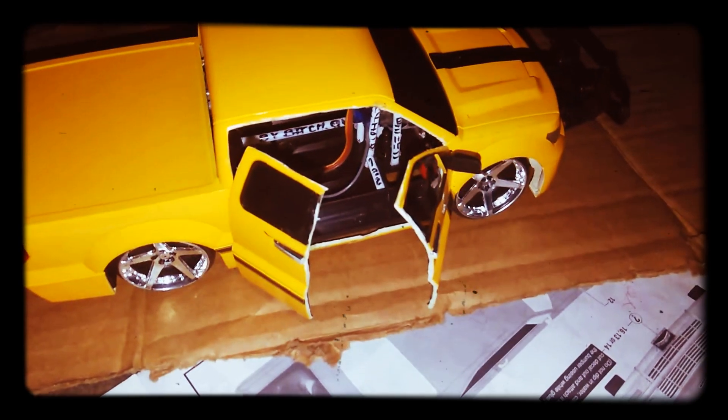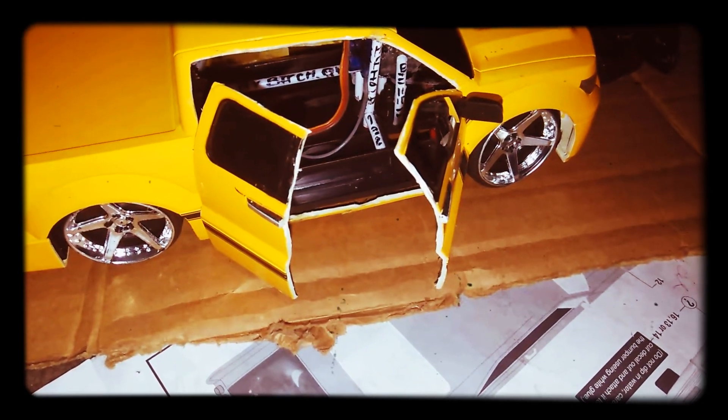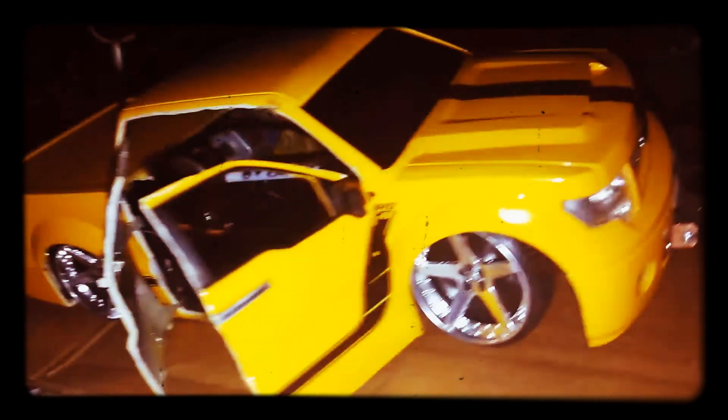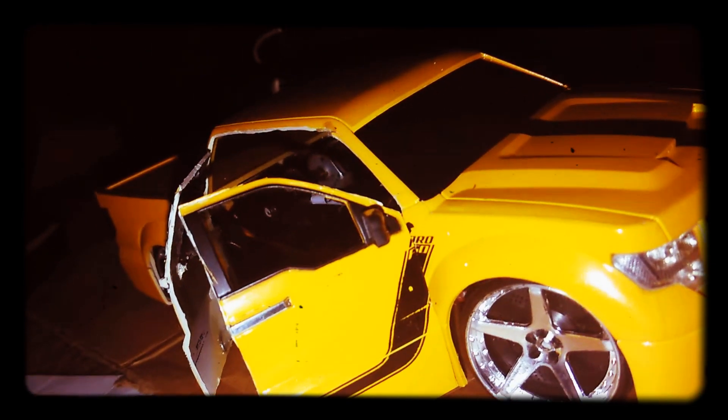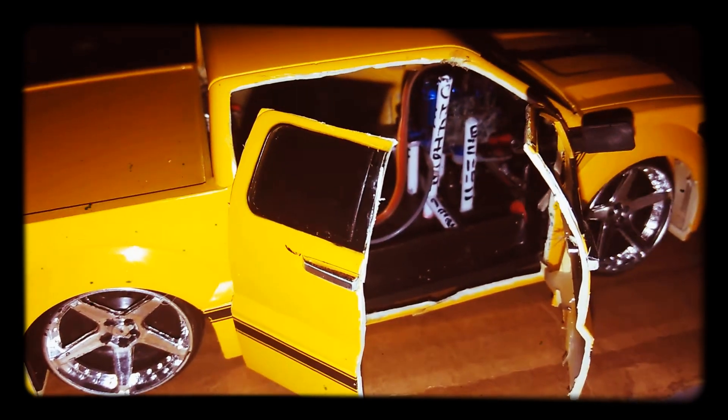This is the first test run. We're gonna go all the way down and come all the way back. I'm working with one hand because I'm holding the phone with the other. You got the wheel turning — oh yeah, that is not too bad. The sides are working inside.